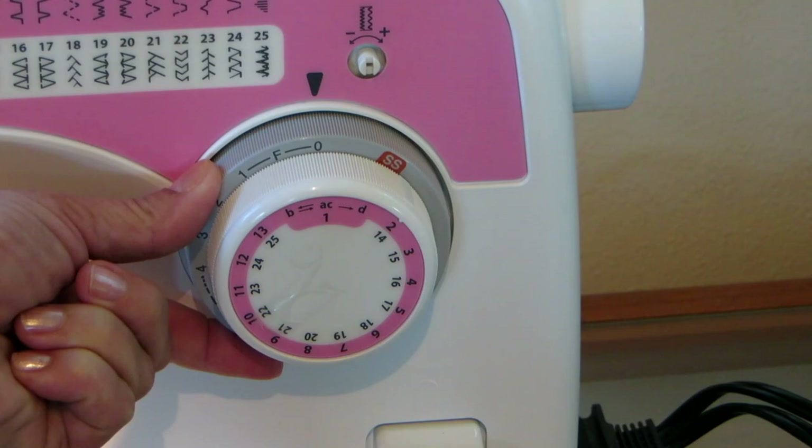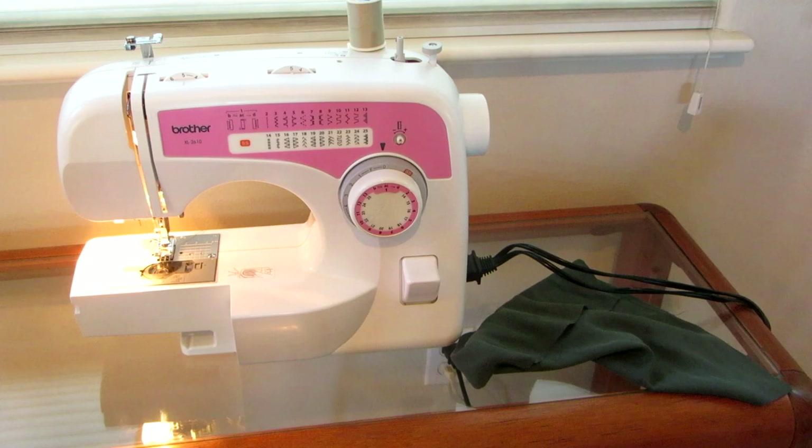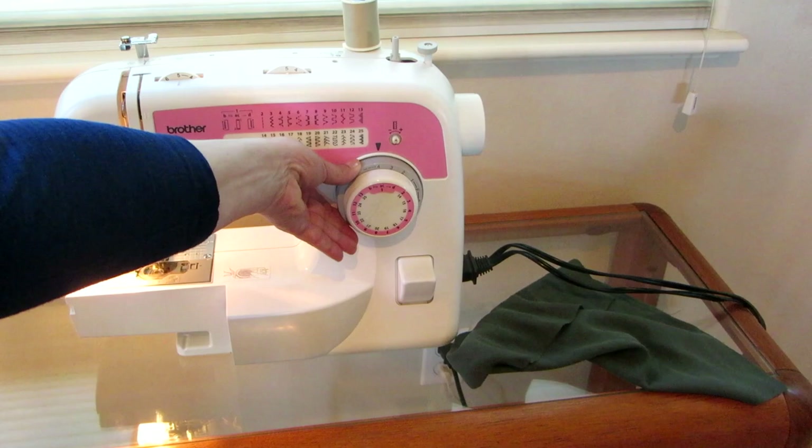When you want to sew a button and you don't want the needle to move forward at all, you would put it on zero. For most stitching I do zigzag or straight, and I normally just leave it on three or four.